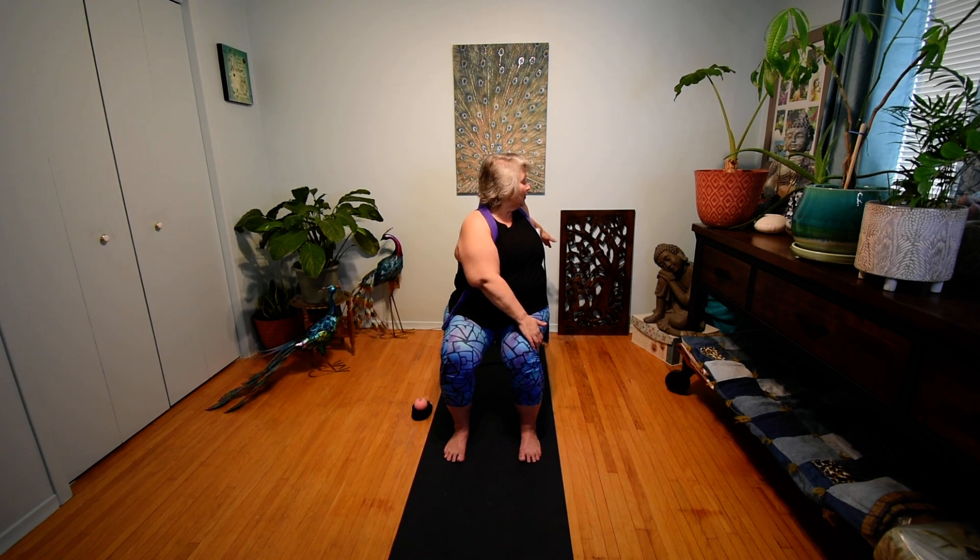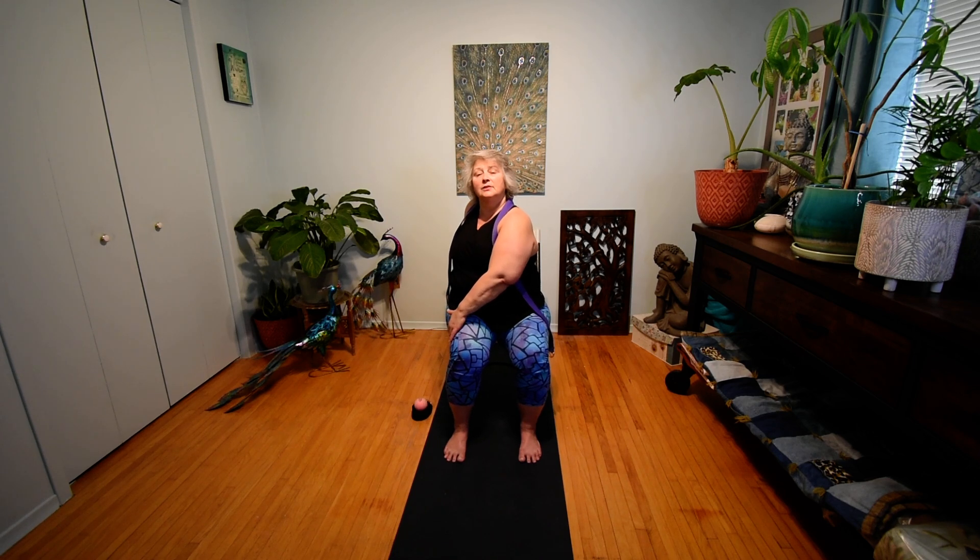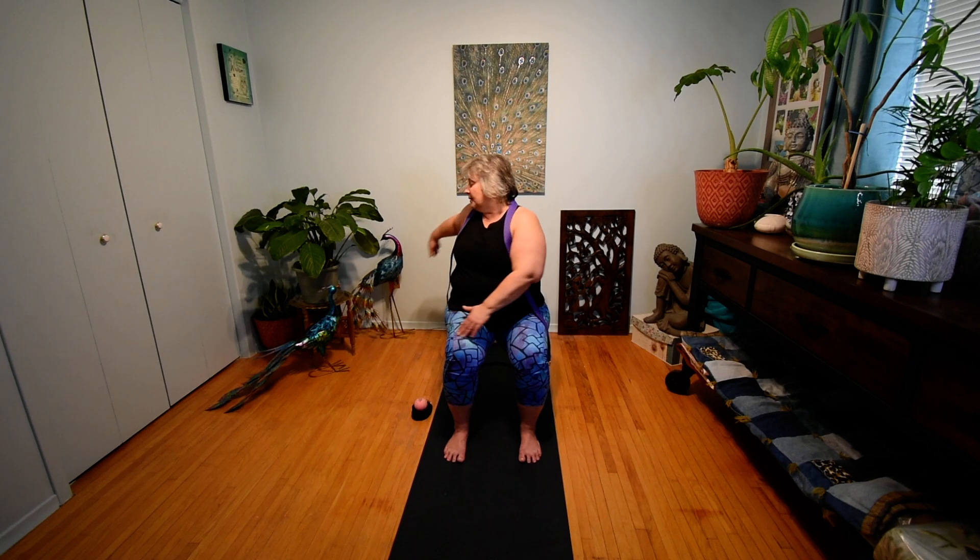Notice the muscles resist as we first move into this twist — just continue to breathe deeply and allow them to relax. One more breath. Let's slowly unwind and come back to our starting position. This time it's the right hand to the left knee, sitting nice and tall. Exhale and look over that left shoulder for eight breaths. One more breath here. And let's slowly unwind coming forward.